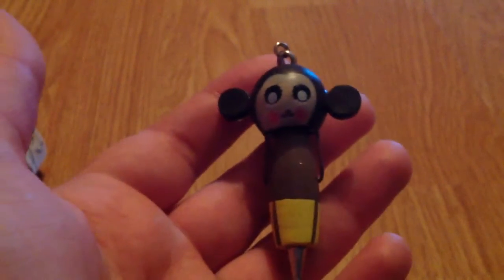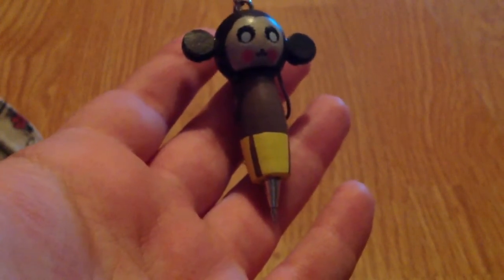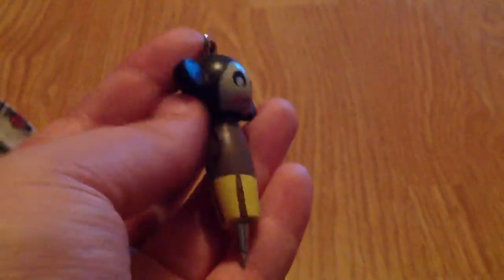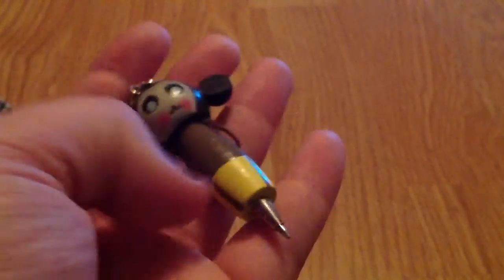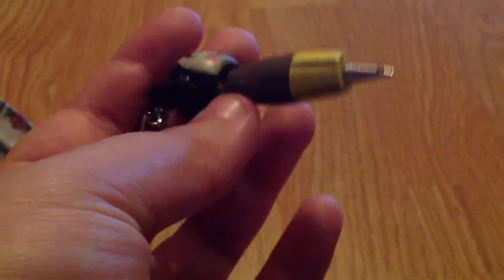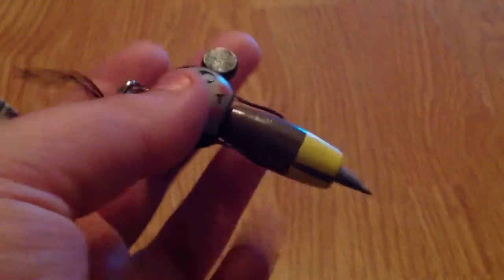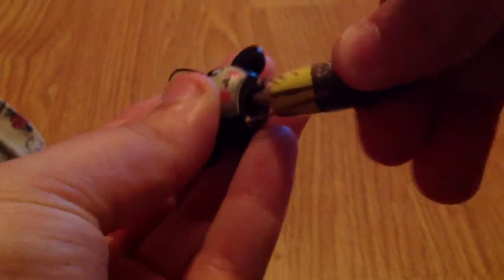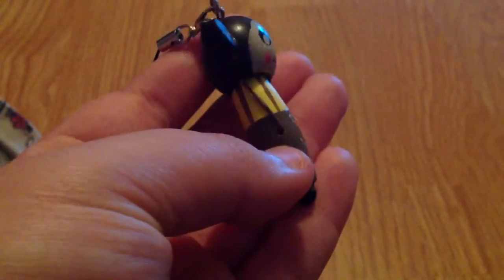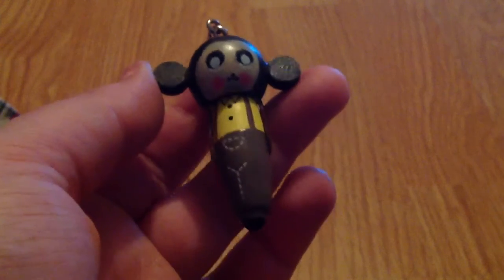These are super cute and the picture looked really good — I know there are other designs you can get for this. I was a little bit disappointed with this item, but it's a good idea. I think if they were made a little bit better you'd be able to hook this to your bag and take it with you, but it's just too loose. This is cute, but not what I expected compared to the picture I'd seen.